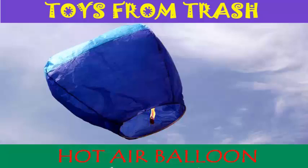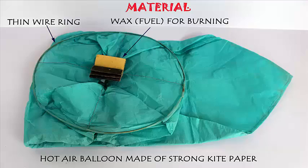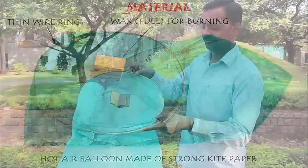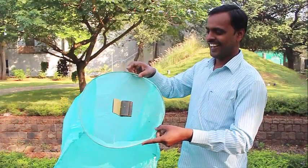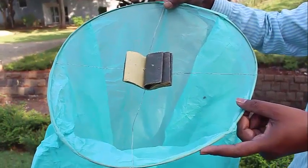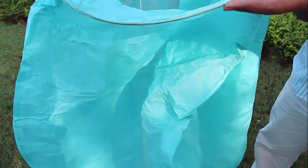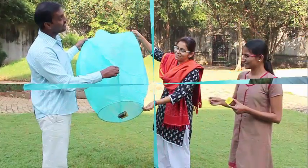This is a beautiful model of a ready-made hot air balloon. This hot air balloon is made of strong kite paper. You can see that there is a slight ring made of metal wire, and there are cross vials, and in the middle is waxed paper, which is the fuel that will power this hot air balloon.